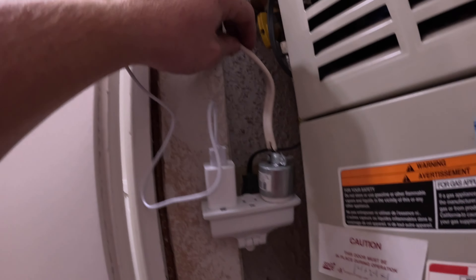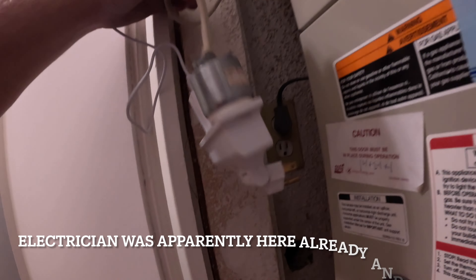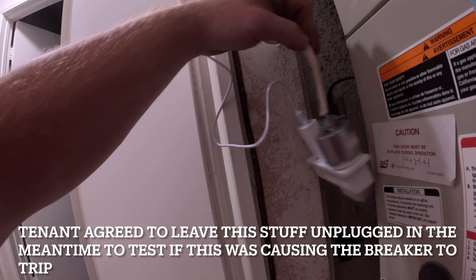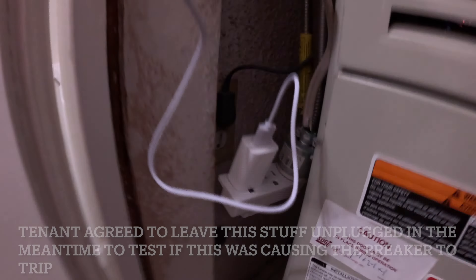So the way this works — we're here and it cut on, yeah. It just started blowing, yep. My family freezes at night because it won't even work, or it'll cut on like that, get to like 70, and then it'll cut off. It will trip the breaker.